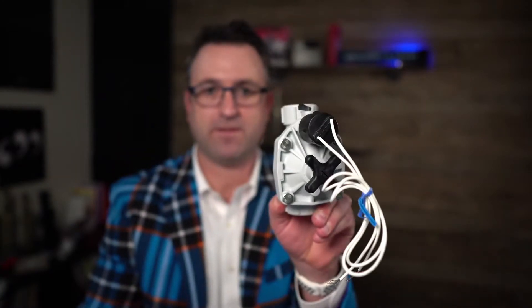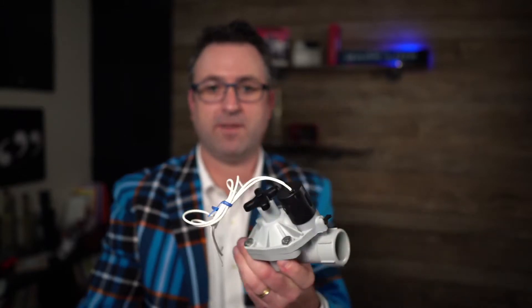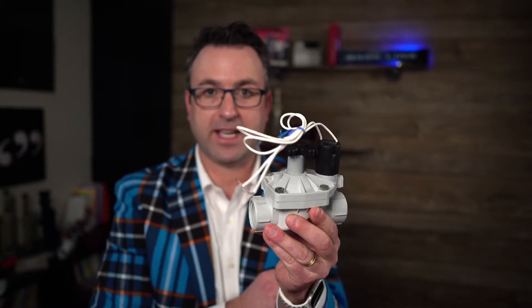Welcome back to another Tech Talk video. Today we're going to talk about the Weathermatic Silver Bullet Valve. This valve has been in existence for a very long time, and over the course of the last year we've had a lot of questions about it because Weathermatic no longer makes this exact model.